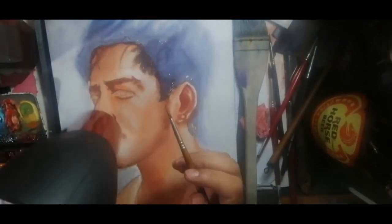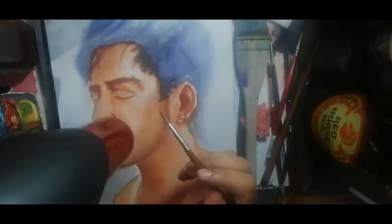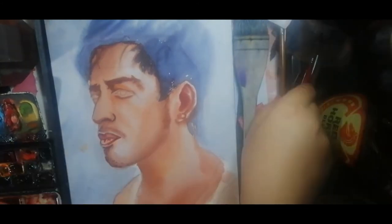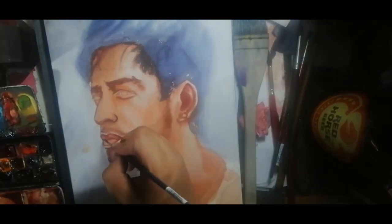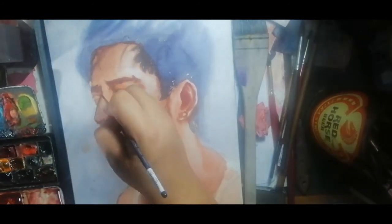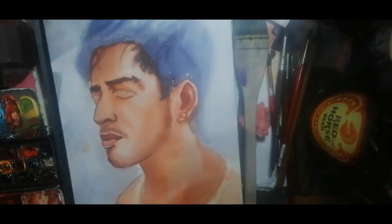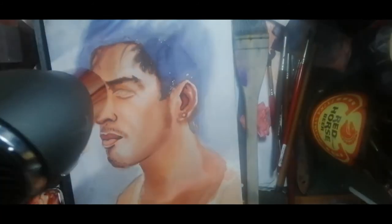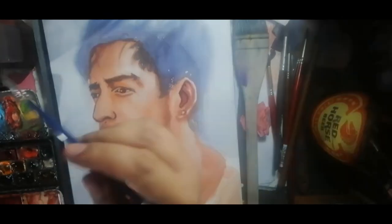I then proceeded to define the mouth using my dark color and a little bit of Quin Magenta. Generally, the upper lip is darker than the lower lip. I added my darks by mixing Hooker's Green and Dioxazine Purple, applying them to the inner part of the mouth, the nostrils, the eyebrows, and the inner part of the ear. I then proceeded to work on the right eye and then the left eye.